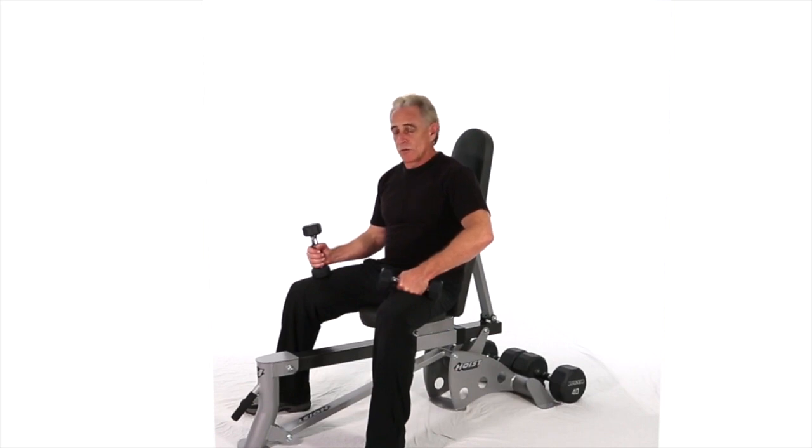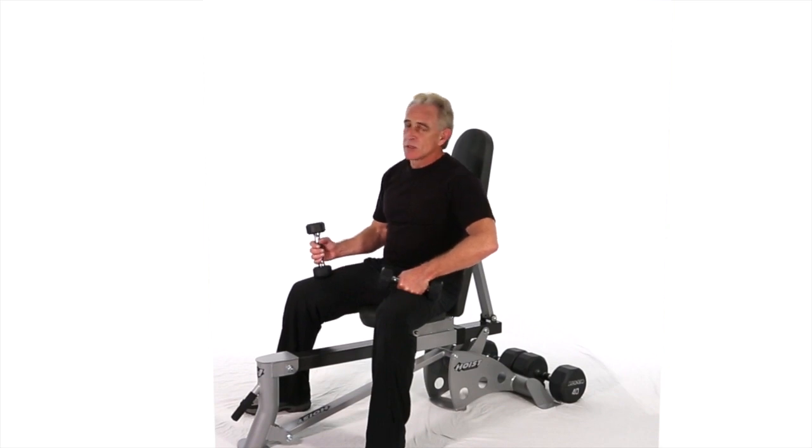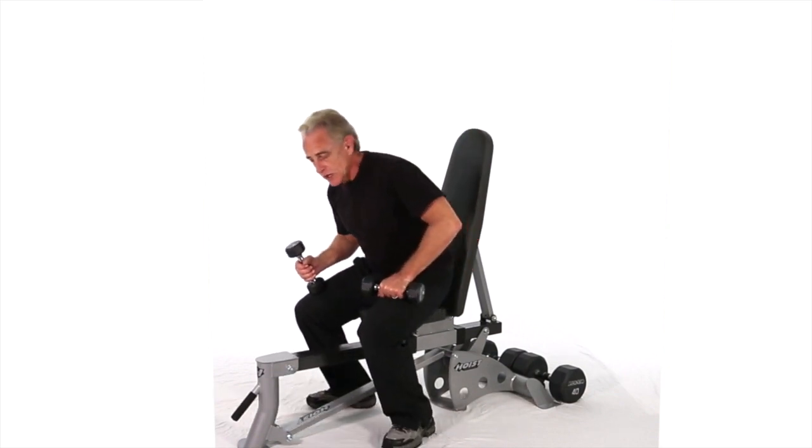This next move is a cross vertical shoulder rotation. We're doing standing supported on a bench, two dumbbells with two variations, but we'll be alternating the hands.